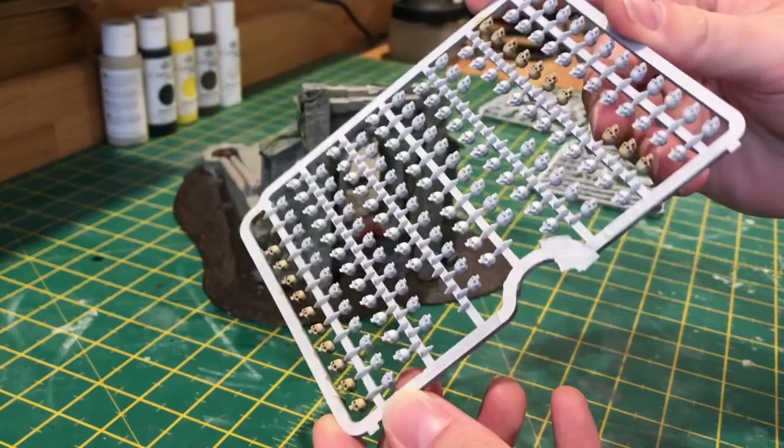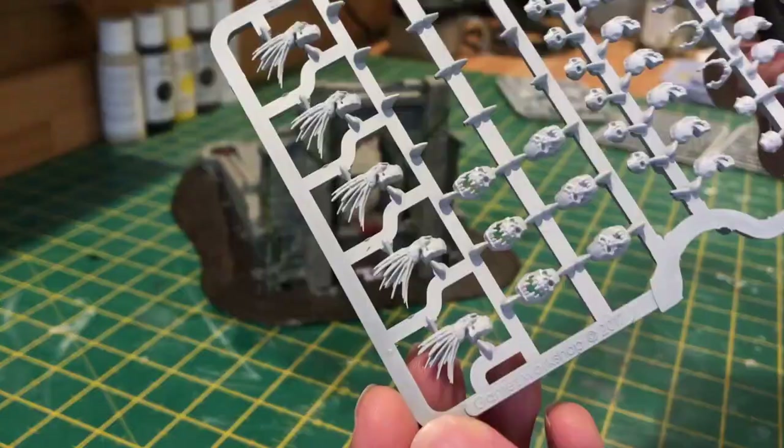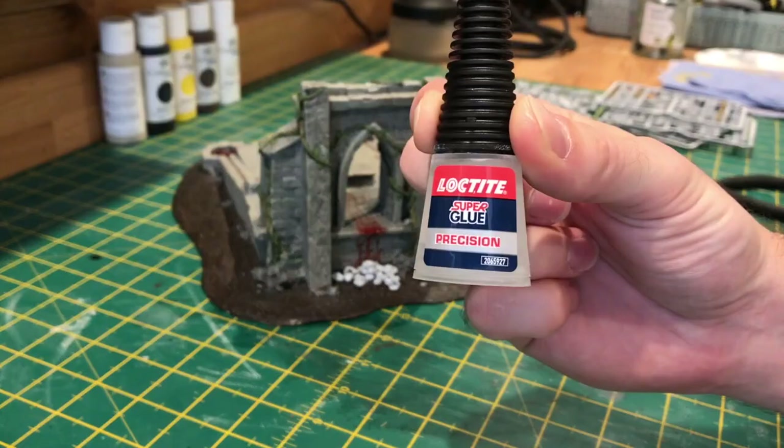Because I've painted this as a blood altar I felt it needed some extra details, so I'm going to add a pile of skulls at the back. These are from the Citadel range that I primed in white earlier on. Once you've got the amount that you want it's just a case of super gluing them all in position. If you've painted yours up differently or you don't have these skulls you can always just skip this step.